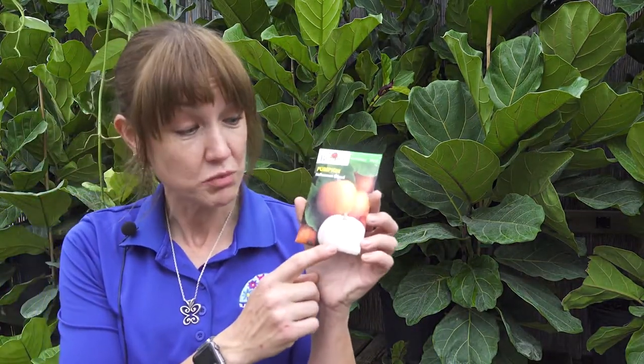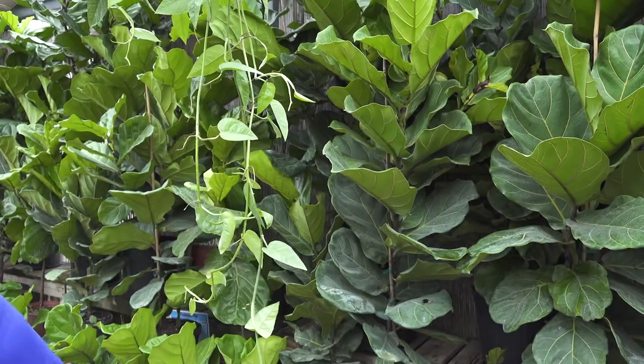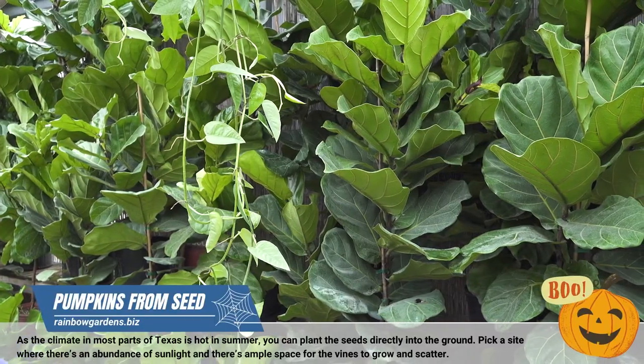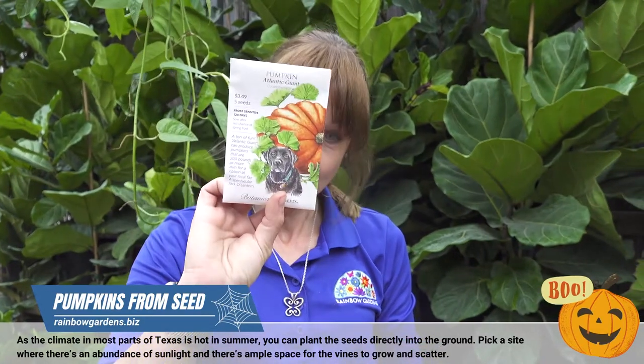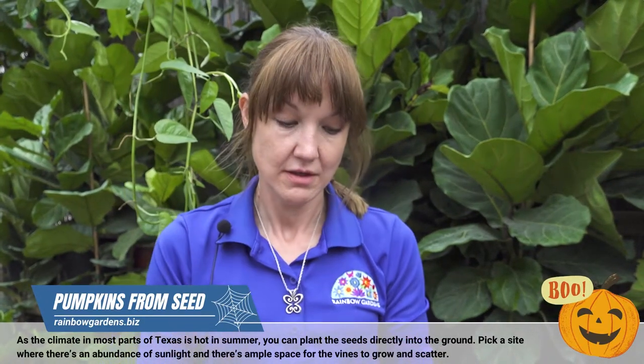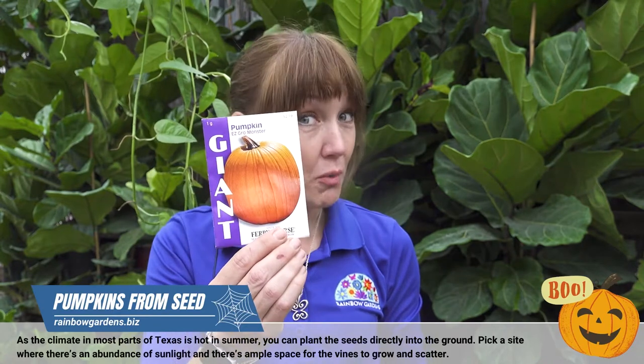Some of them will turn out a really pretty ghost color, and others the traditional orange. We've also got giant pumpkins — there's one called the Atlantic Giant, and this one is called Easy Grow Monster.